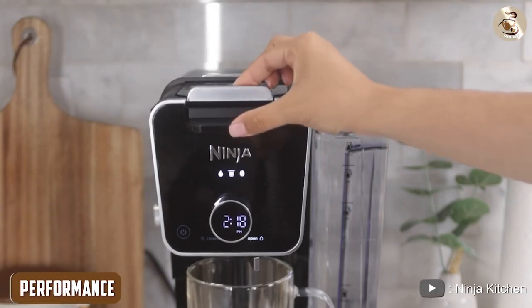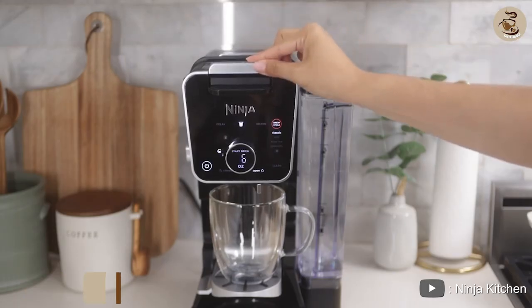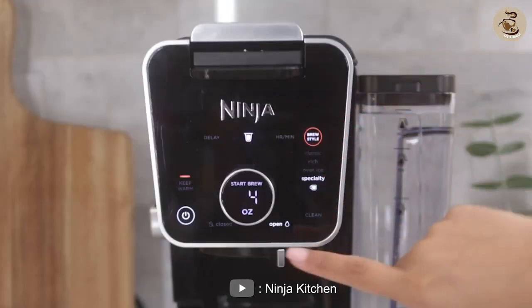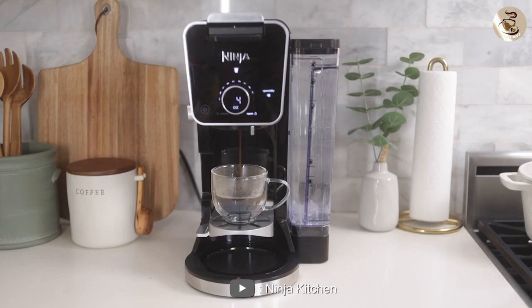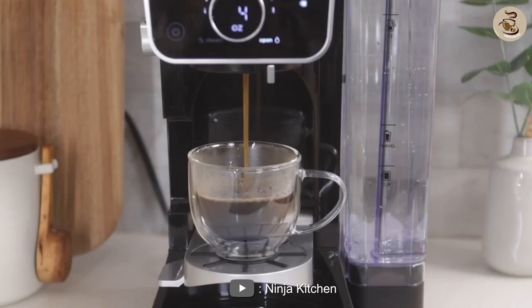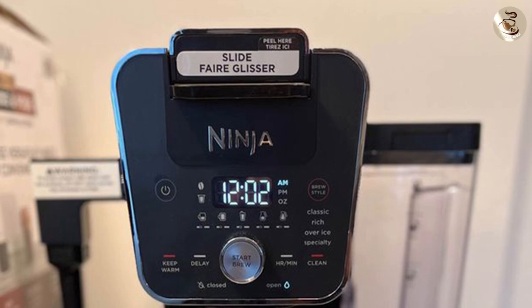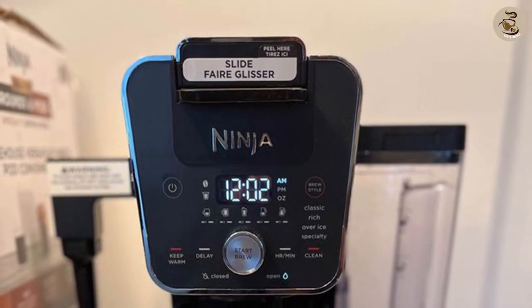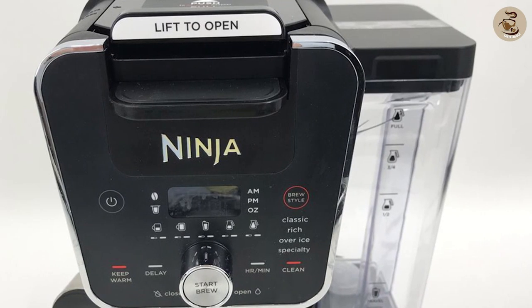Performance. The coffee maker has a powerful heating element that ensures the water is heated to the optimal temperature for brewing coffee. The carafe is designed to keep the coffee hot for up to four hours, which is great for those who like to sip their coffee throughout the day. The coffee maker is also easy to use thanks to its intuitive control panel. The buttons are clearly labeled and the digital display shows all the necessary information such as brewing time, brew strength, and clock.